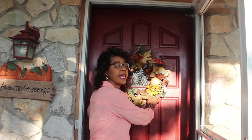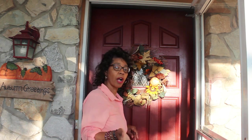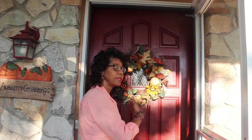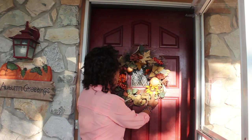The first thing I do is hang a wreath on the front door. It's the first thing people see when they come up on the walk, or if they're walking down the street, or when they walk up on the porch. So I want them to see something that's welcoming.